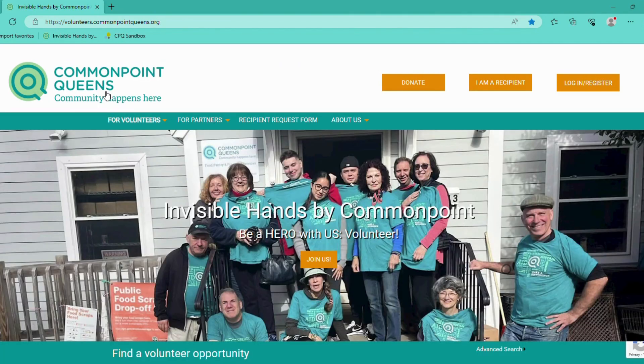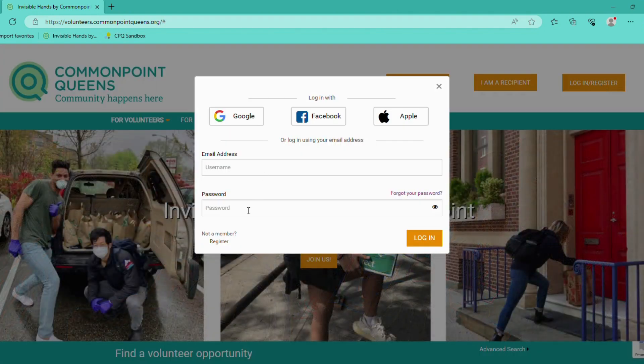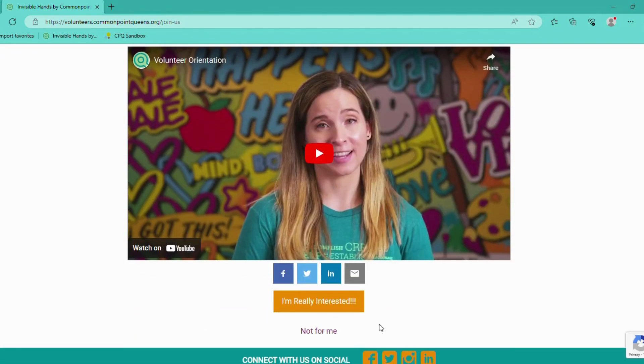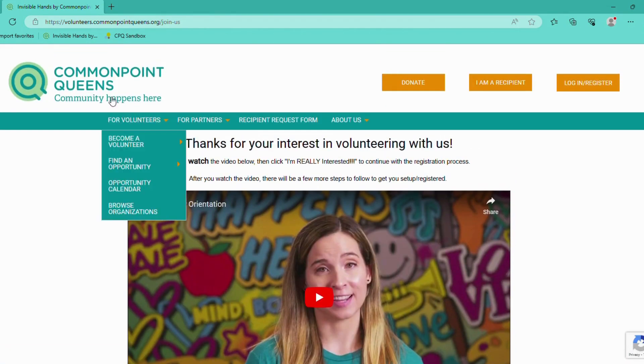The third way that you can register as a volunteer is by clicking on the Log In / Register button. If we click on that and then click on Not a Member — Register. Again, it'll take you back to the same page and you can continue the onboarding process.